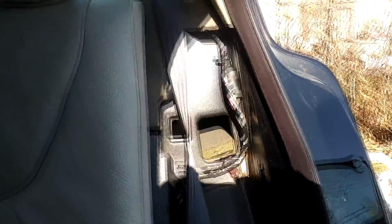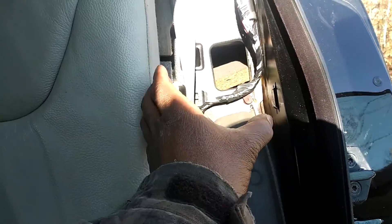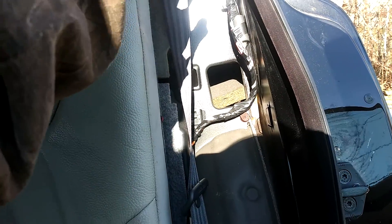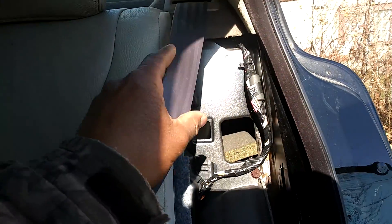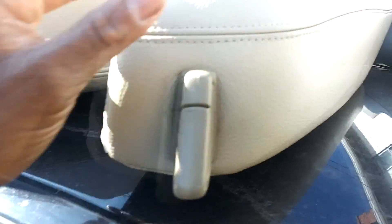Then you got these two side pieces. Grab from the front, right at the top. Pull hard, it'll pop out of that big square. The remainder of it you lift up. Obviously, you got to feed the seat belt through the little slot right there. Do that on both sides.